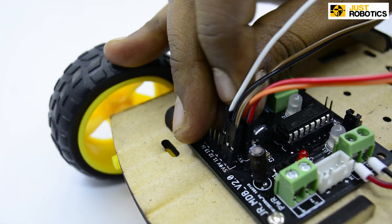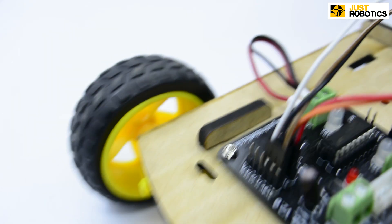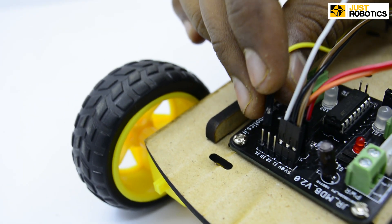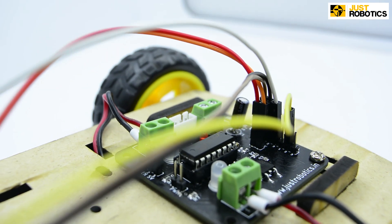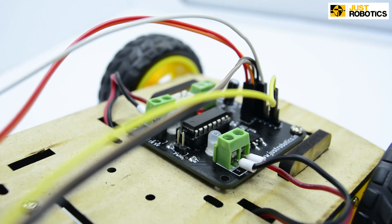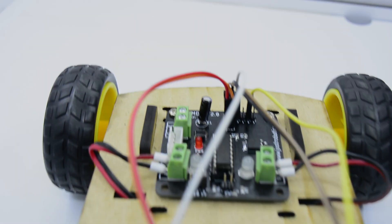Now you have to connect I1 and I3 on your motor driver board. Now connect this to the D0 present in your IR sensor.